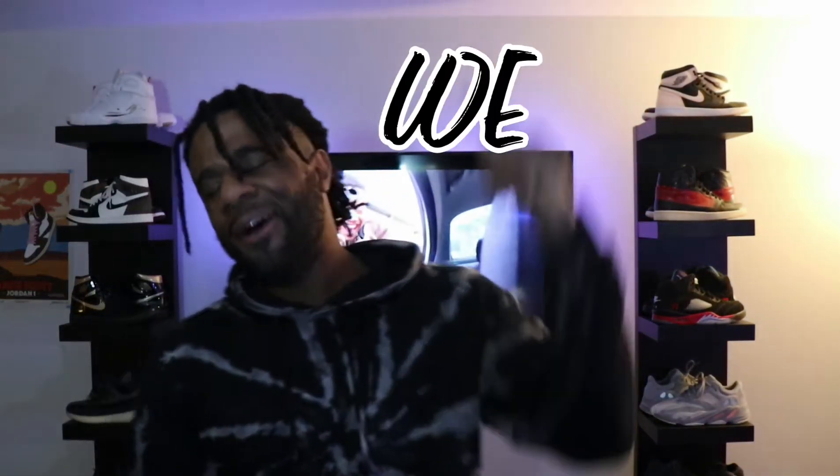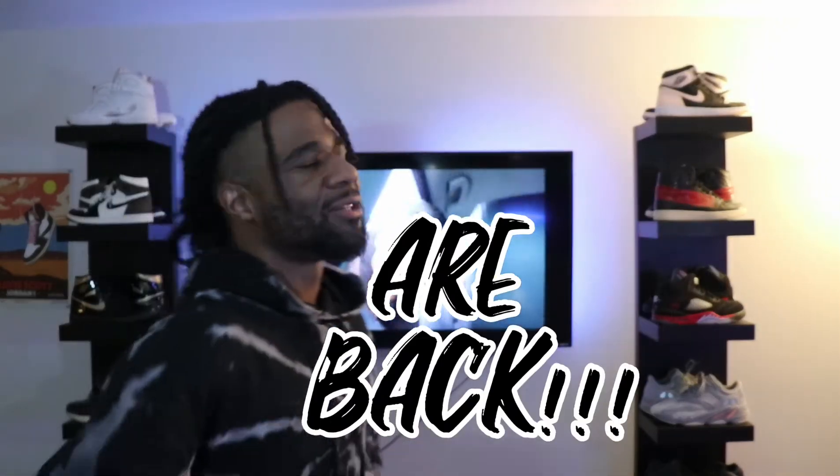We are back guys, you guys already know what it is. Thank you so much for tuning in, just kicking it with your boy — we talk sneakers today as we always do. But before we get into all that, if y'all have not checked out our last video where I destroy Jordan's like twelve hundred dollar Air Force Ones Off-Whites, then make sure y'all check out that video right now.